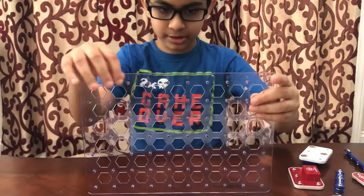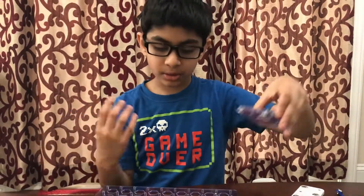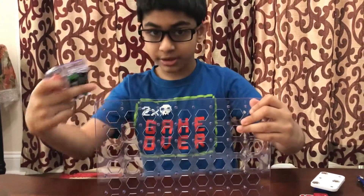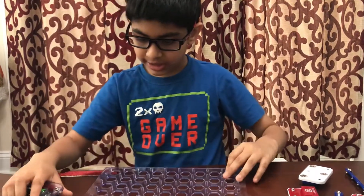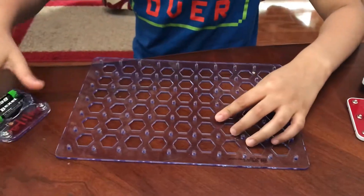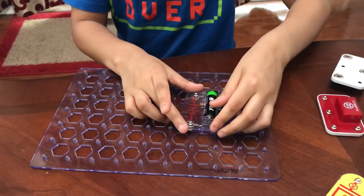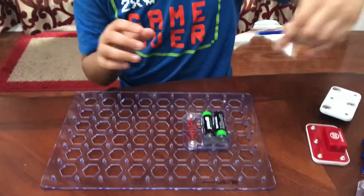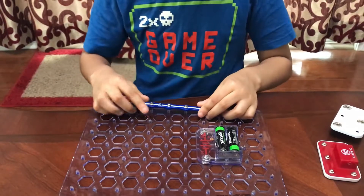First, you'll take the battery holder. You'll see there are numbers and letters — this position is seven-E, so take your finger from 7 and E and you'll see that they combine right there. Then place the battery holder right there.